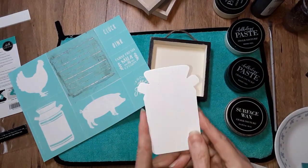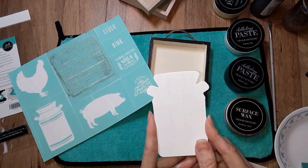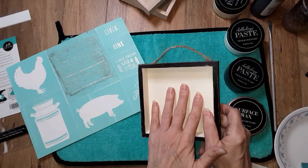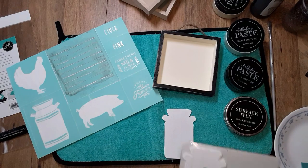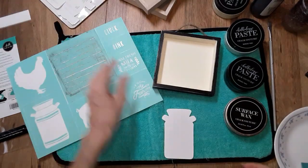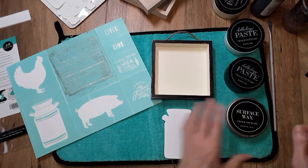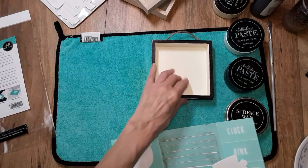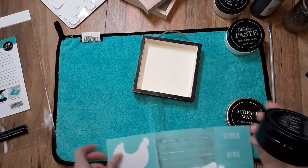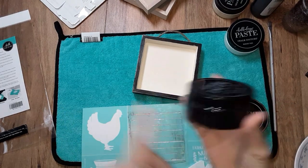So I'm going to be doing the milk can — that's the one I have left to do. I've already prepped the surface; it's already been waxed. So it should be pretty easy. The colors I'm going to be using: I'm going to be using black velvet for the shiplap.